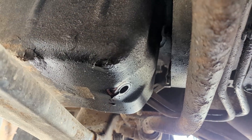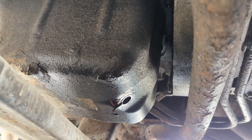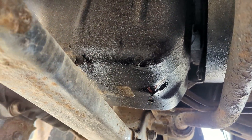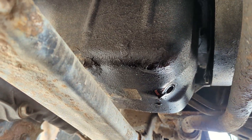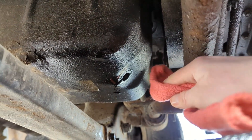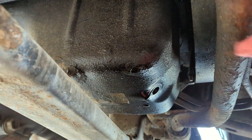All right, now that it's pretty well done dripping — I mean, you can leave it going for hours if you really wanted to, but I feel like that's not really necessary. Let's take a little rag and just get a little wipe around the hole.